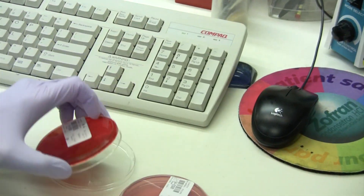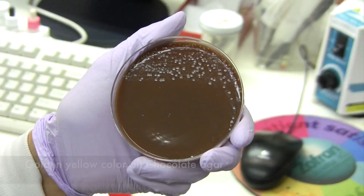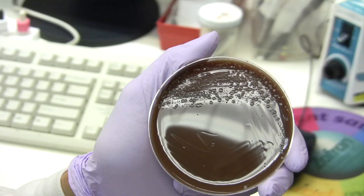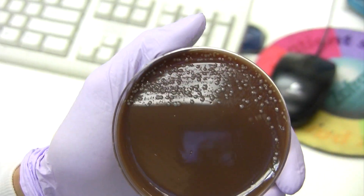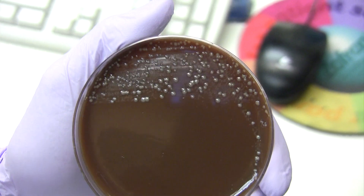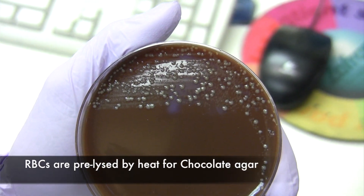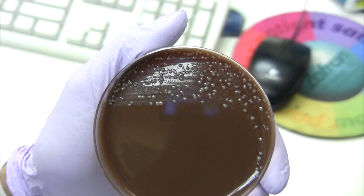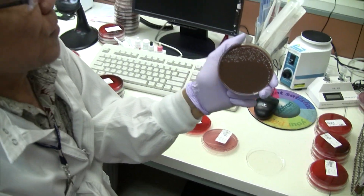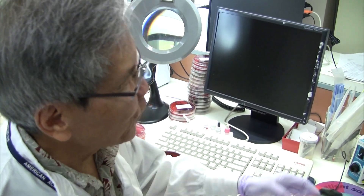On the chocolate agar, you can appreciate that golden yellow color of staph aureus better than on the blood agar plate. But of course, you miss the beta-hemolysis around the staph aureus. As far as the color is concerned — staph aureus, that golden color. Aureus means gold.